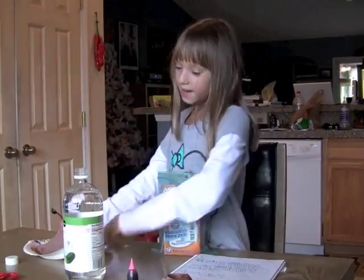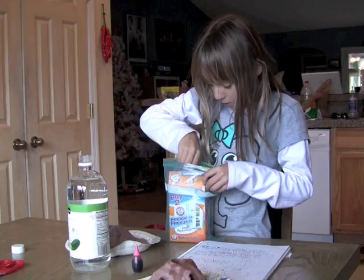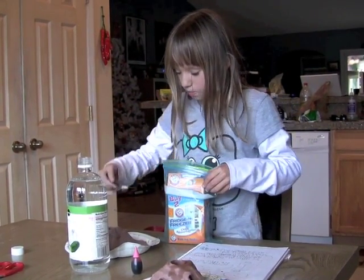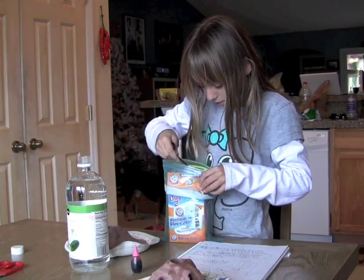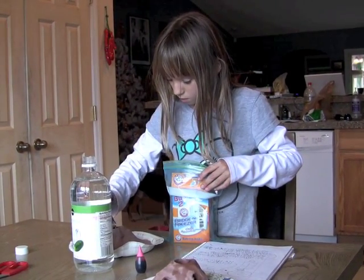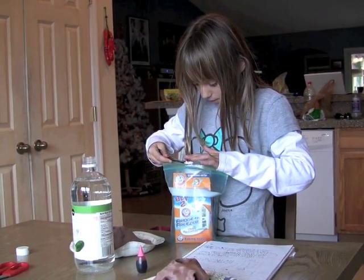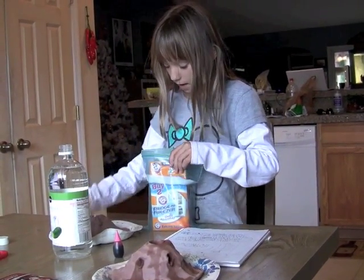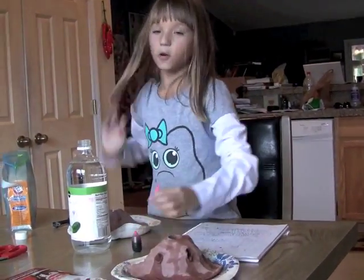Hey everybody, it's Casey back. Now we're going to do the cinder volcano. We're going to do three scoops of baking soda. We're going to add food coloring.